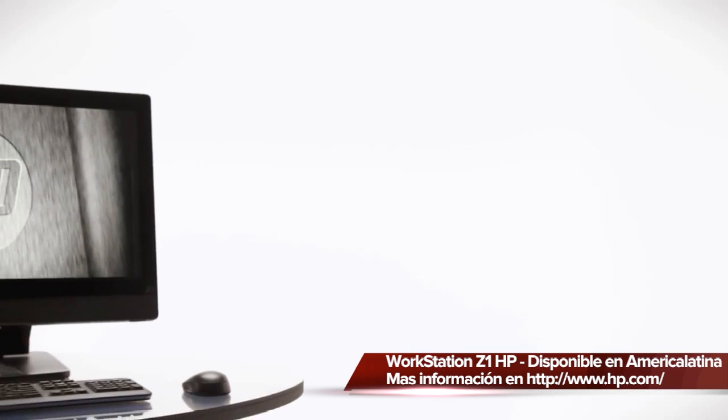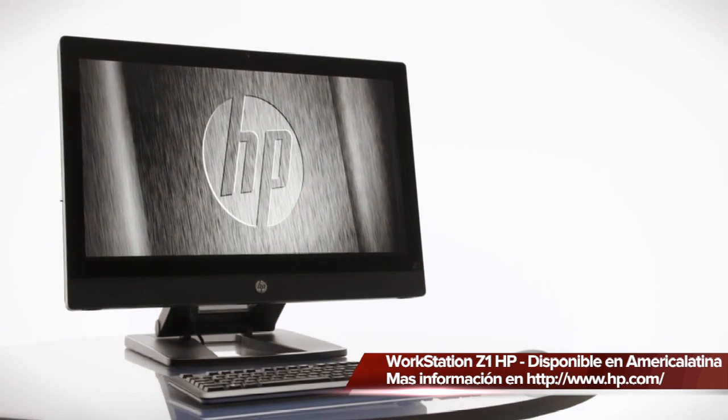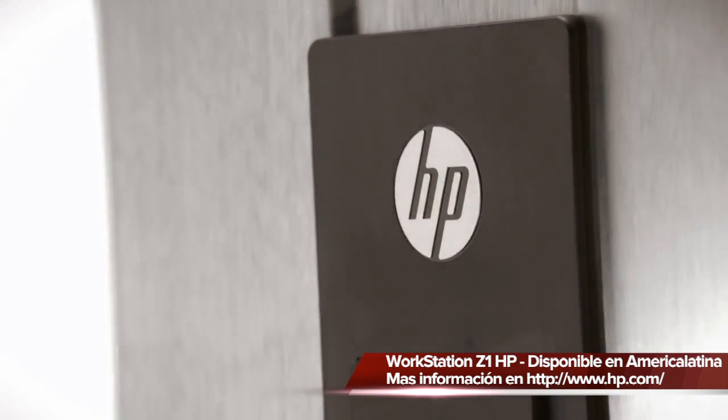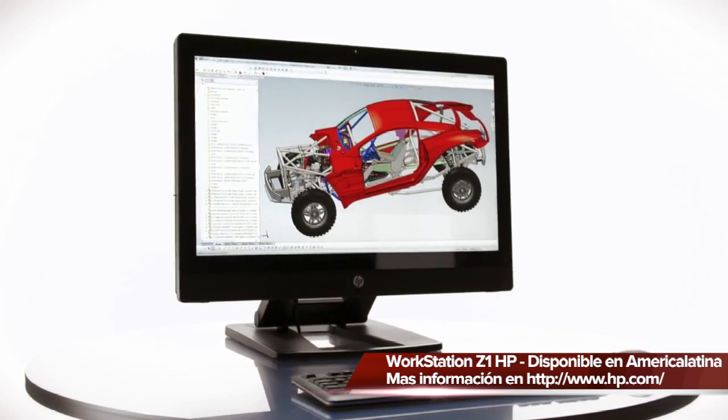It's going to provide users unparalleled accessibility in an all-in-one, unparalleled compactness in the workstation. It's going to be one of the best displays available out there. And frankly, it's going to be the best-looking workstation we've put together yet.